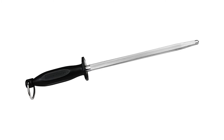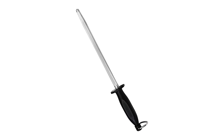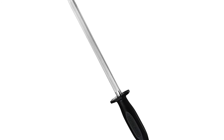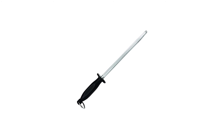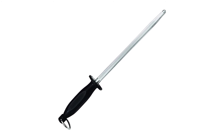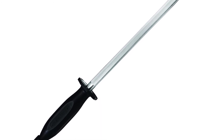No matter if you are a left-handed or right-handed user, this is still a good choice for you. The sharpener takes good care of the knife by never causing any damage on the cutting edge. The sharpening process is quick and easy, and it will return you an exceptionally sharp knife again to serve you in the food preparation process. For cleaning, users can use a piece of non-woven cloth to clean it if there is oil sticking on the surface.